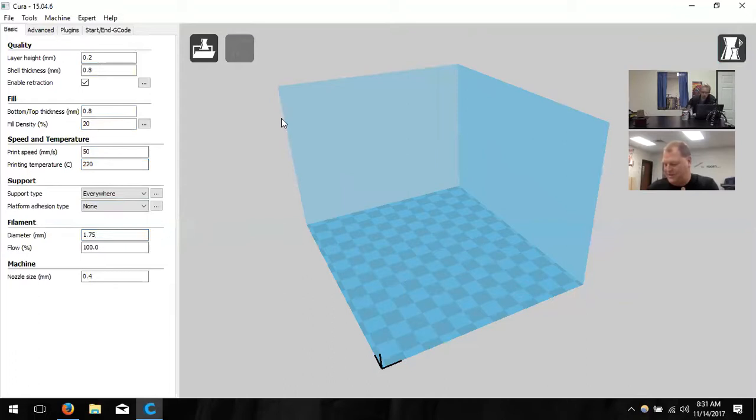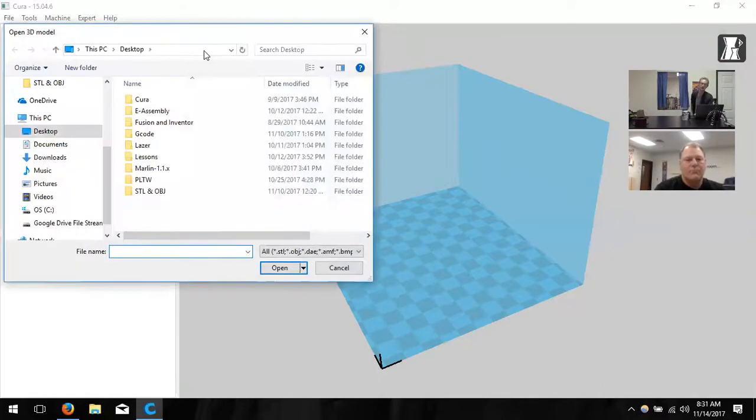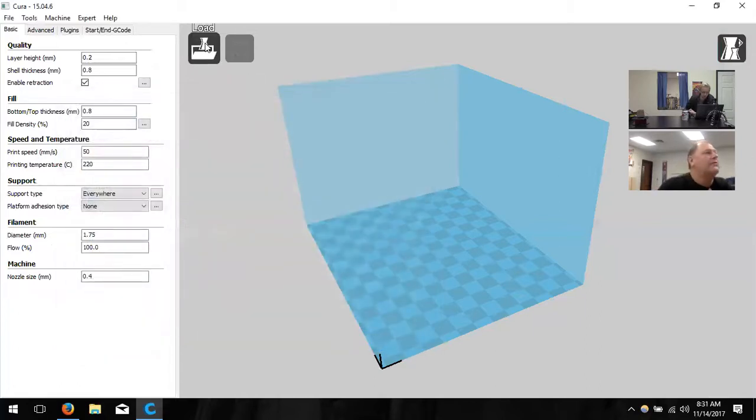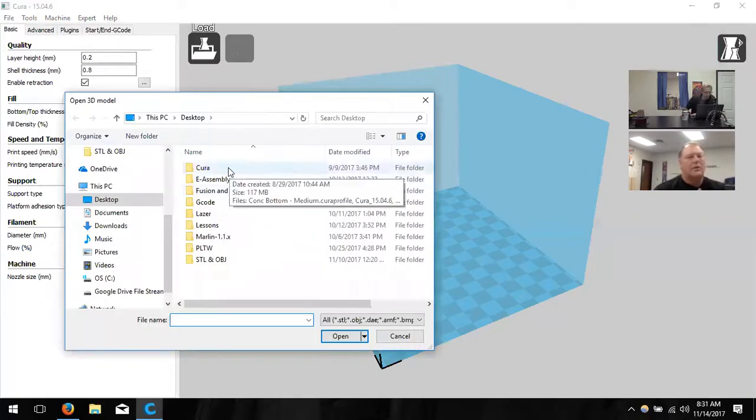Now we're going to load a model into this environment. We need that STL file — click the load button, the little folder icon in the top left corner. If you have the USB plugged in, there should be a folder on that SD card that says STL files. Go ahead and grab one of those. I've got spool holder, keychain, and six-sided dice — let's go with the dice.